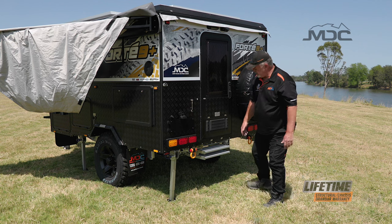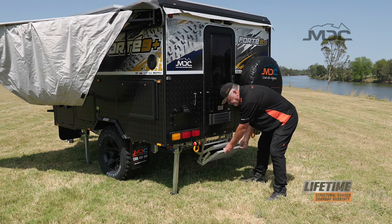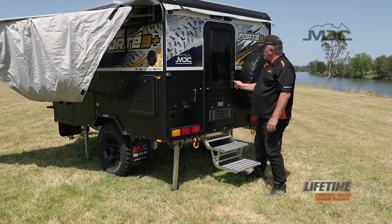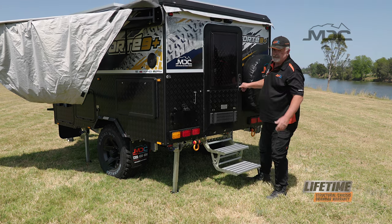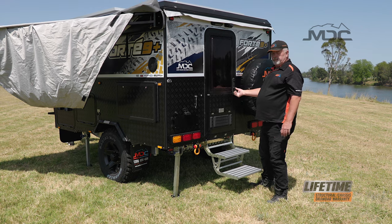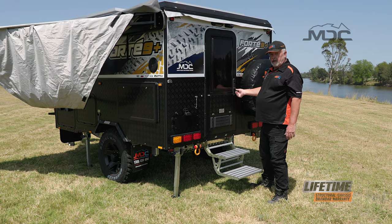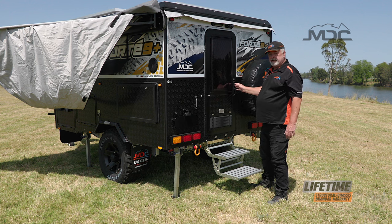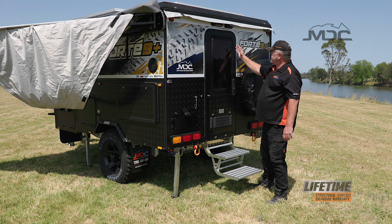Pulling out the step is super easy — simply grab it at the bottom, lift and pull out, and it will extend. The door is simple and easy. There are two motions in the door: before you lock it, you always turn it away from the door, which allows you to lock it either inside or outside as it brings out the safety bolts top and bottom.